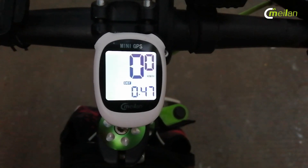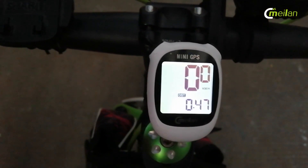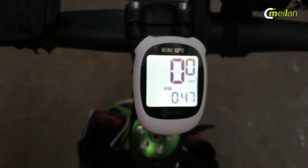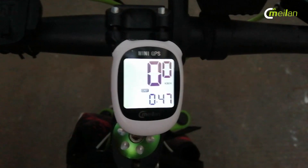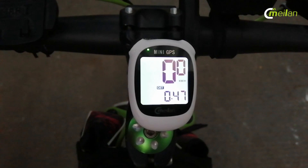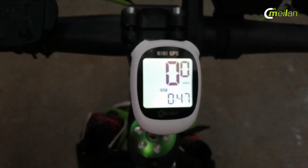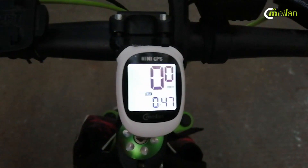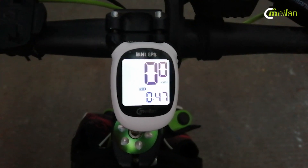Thirdly, with our GPS computer you can record your cycling data. The M3 can record more than around 30 records of your cycle, including time, speed, altitude, odometer, and more. And one last thing — if you don't ride after 50 minutes, it will turn off automatically. Please pay attention to this. So this is our M3, a game changer for the entry-level GPS bike computer — at least a GPS computer for commuter use for entry-level riders.